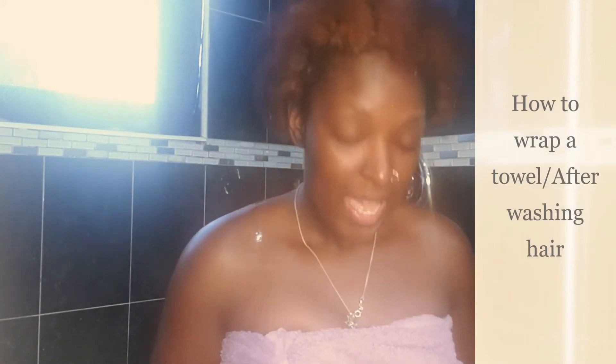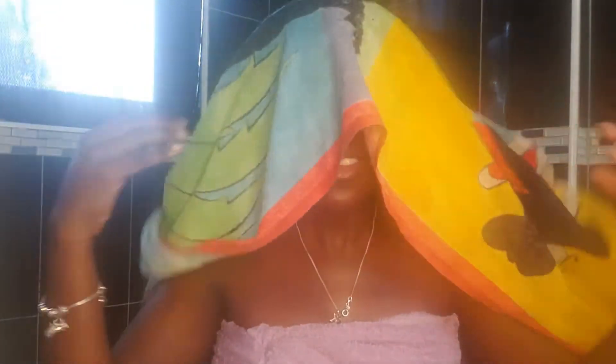Hey riders, it's your girl Jujubee back with another video. How y'all doing today? So today this video is how to wrap the towel around your hair. I know some people like to do this after they finish washing.